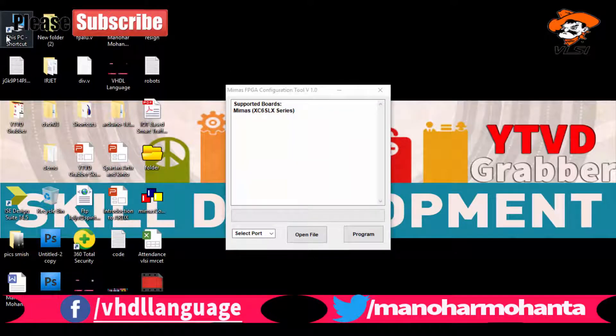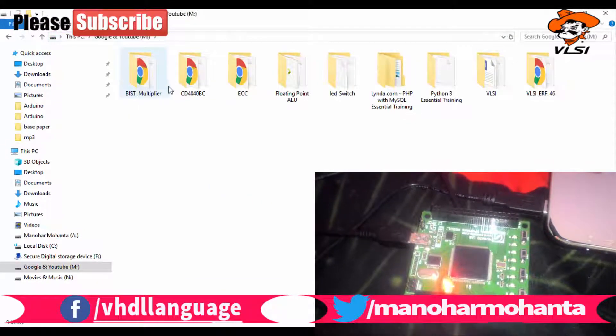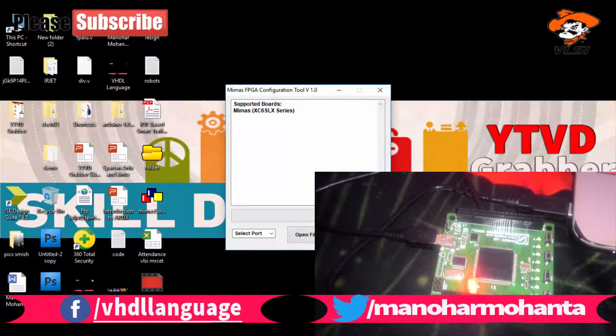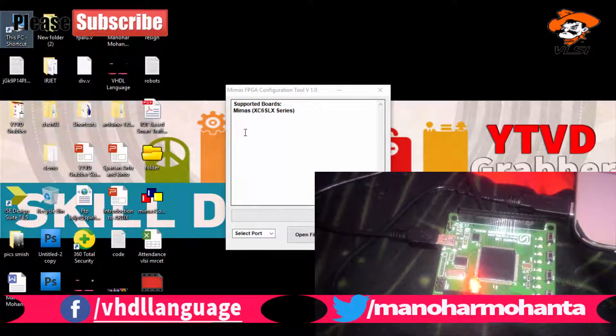Now let's go to the implementation part. If I click on implementation I'll get an error, so I need to open Xilinx in 32-bit mode. There are two versions — 32-bit and 64-bit — and for programming the FPGA you need to use the 32-bit version.